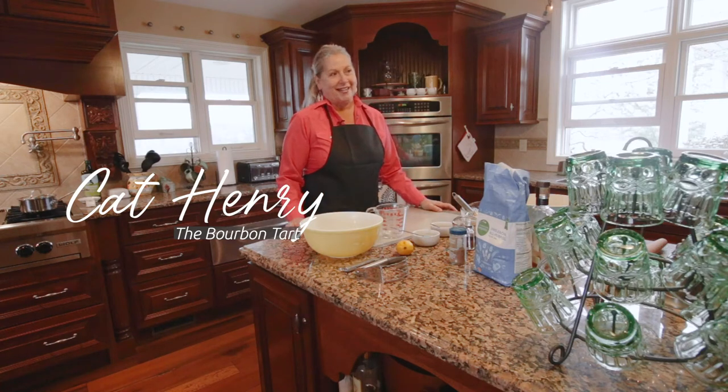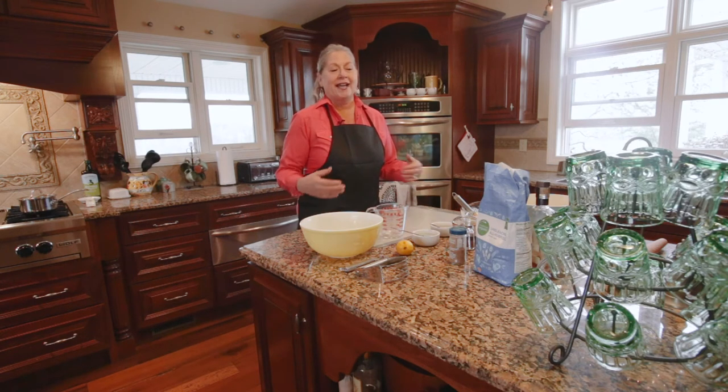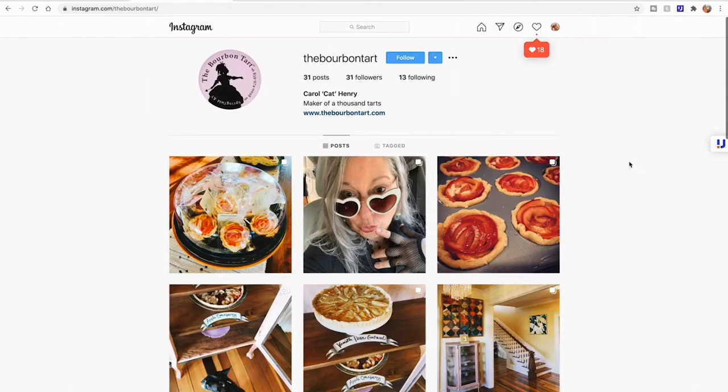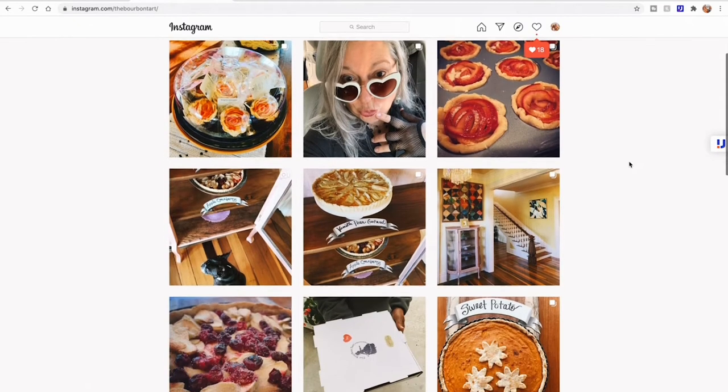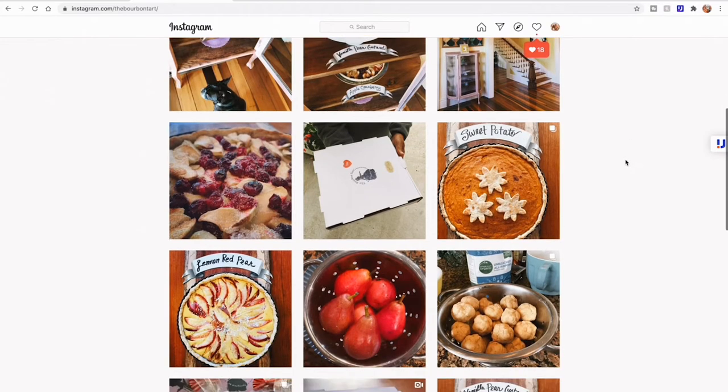I'd like to welcome Trippin' Southern Style to the kitchen here at Wildflower Ranch Inn, and I'm going to be creating a sweet potato tart. Hey y'all! Today we're going to be baking with Carol, one of the owners of the Wildflower Ranch Inn. She's also known as Kat, owner of the Bourbon Tart.